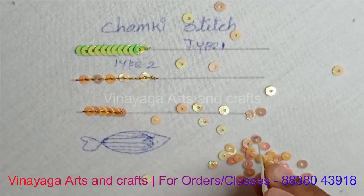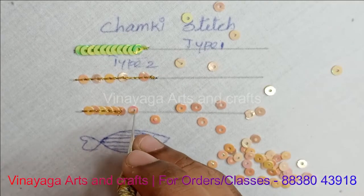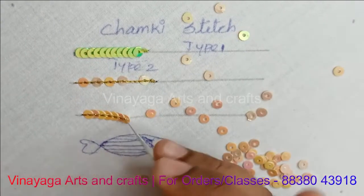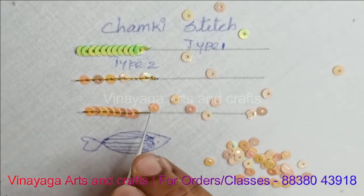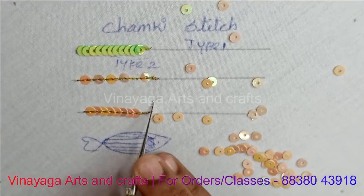You can see the 3 types. Let's start with the same type — this will be the same direction and design. This is Type 2.